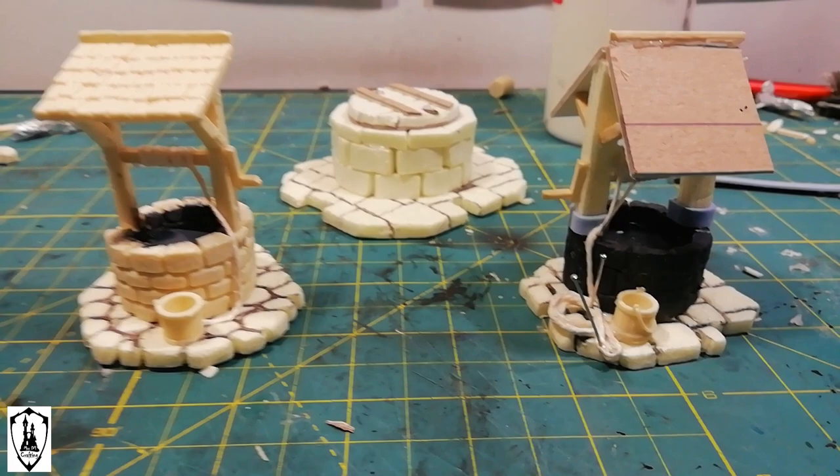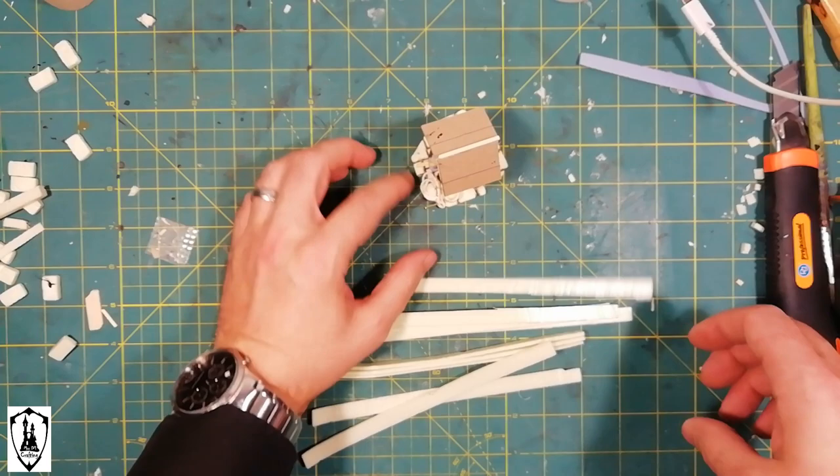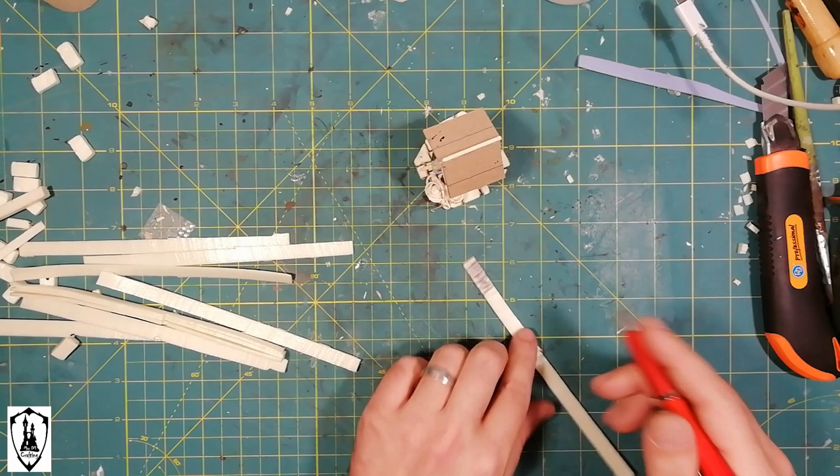At this point, I just added a couple of buckets that I've also cast in resin, and I was ready for shingle time on the roof of my foam piece. I didn't want to spend too much time on this roof, so I create these shingle lines that are very easy, practical, and fast to prepare.